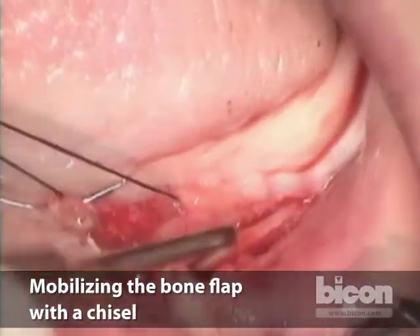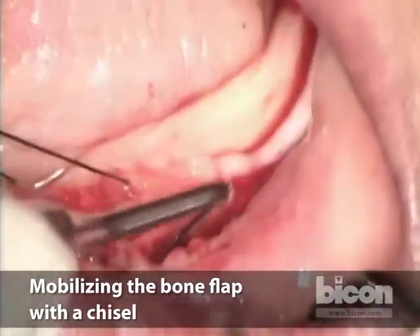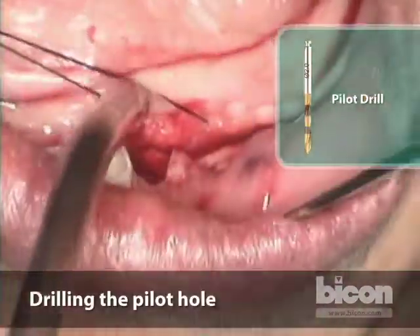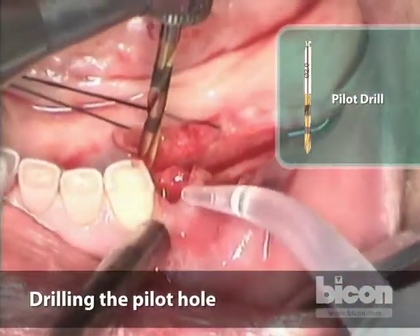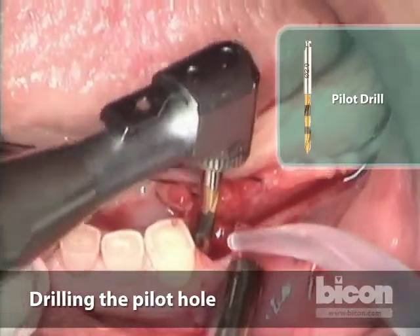So now we've mobilized it. You can see the whole plate is moving. The osteotomy will be at a depth of roughly eight millimeters from the crest, and we are right about there now.